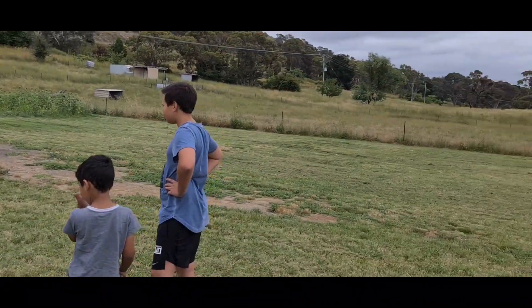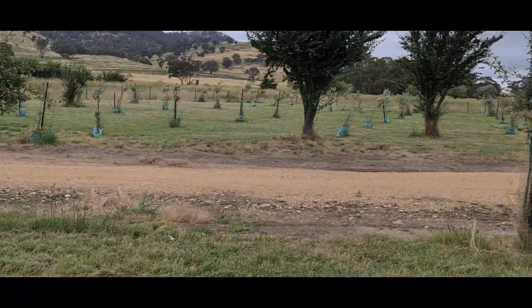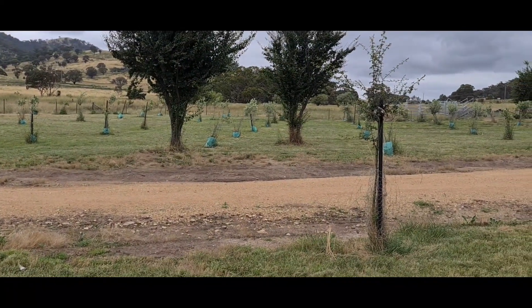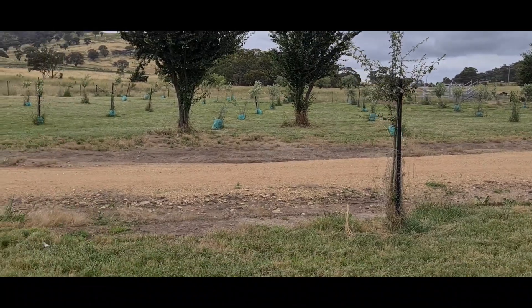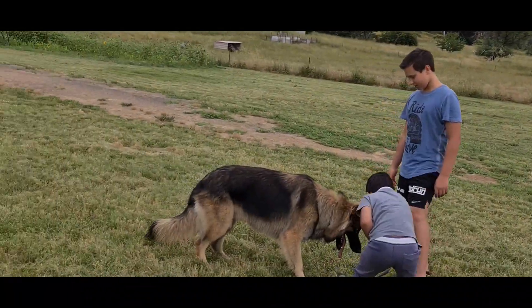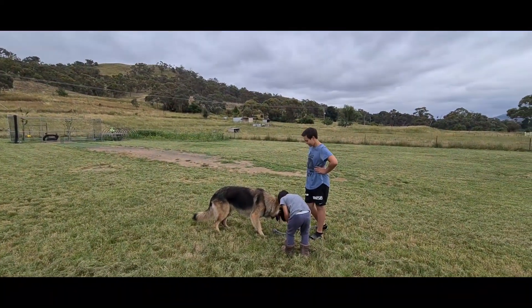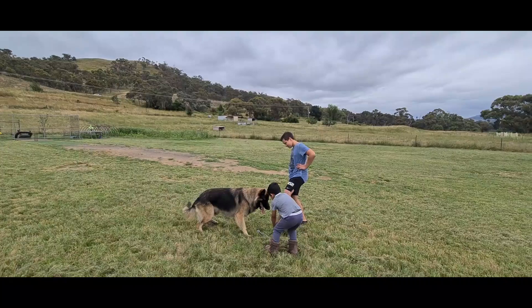As you can see, yesterday I didn't make a video - that's because this is what I was doing all day yesterday. This paddock here, that one over there, and the one at the back as well. That took most of my day, so there's no point showing you me riding around on the ride-on mower.